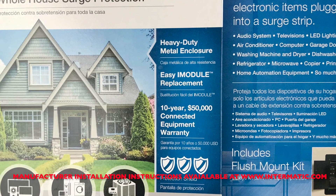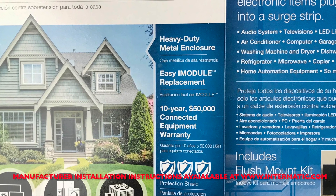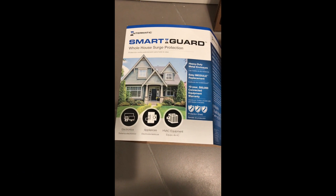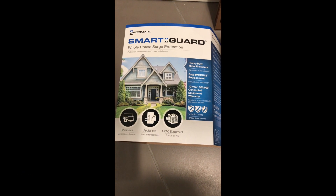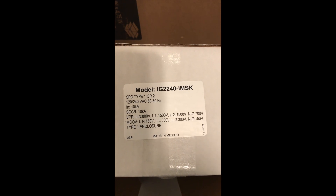I did a flush mount installation, so this should be helpful if you're doing that. We're going to be installing a SmartGuard Whole House Surge Protector. This is model IG2240-IMSK.